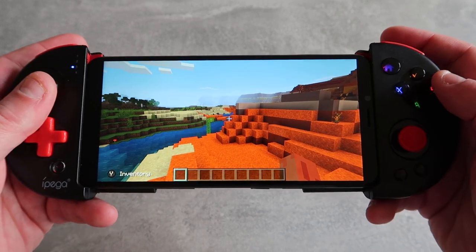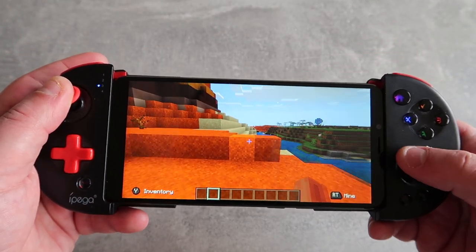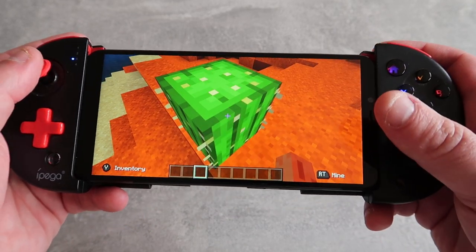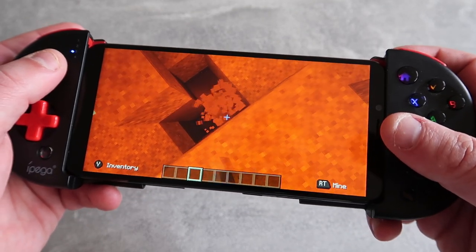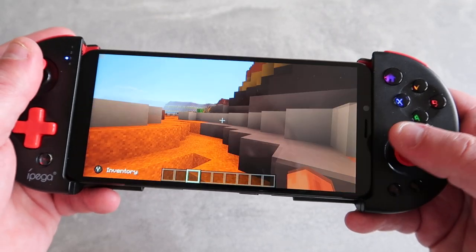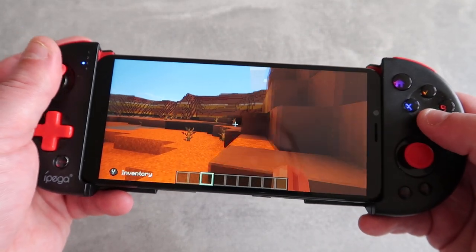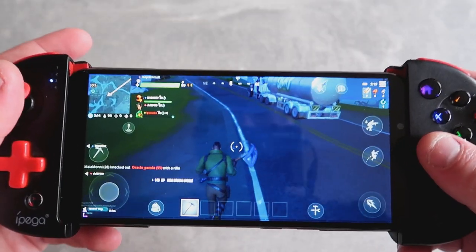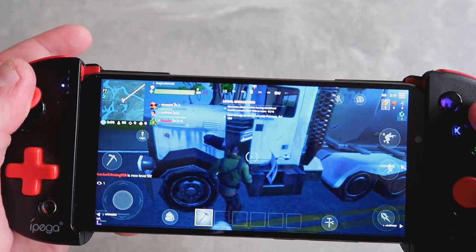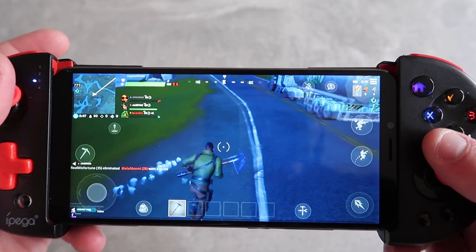Here is Minecraft on the default settings, playing in creative mode. It's absolutely gorgeous — the draw distance is quite impressive and there's literally no slowdown whatsoever. Next, here's Fortnite, which seems to run okay. The frame rate is not amazing, but it's definitely playable. I have seen it perform better on other devices, however at this price point you've got a playable version of Fortnite that you can take around with you.